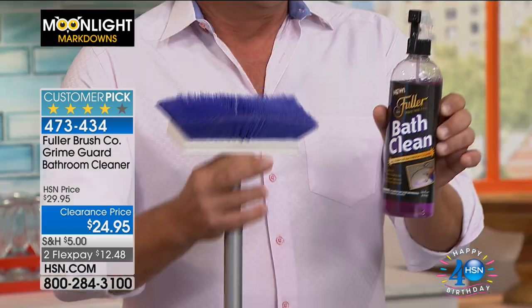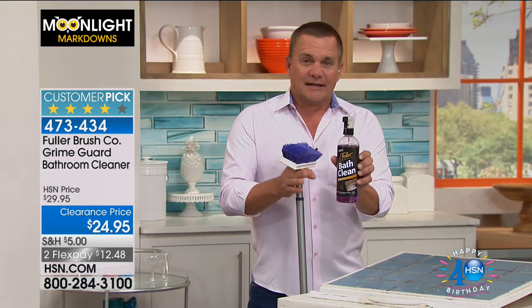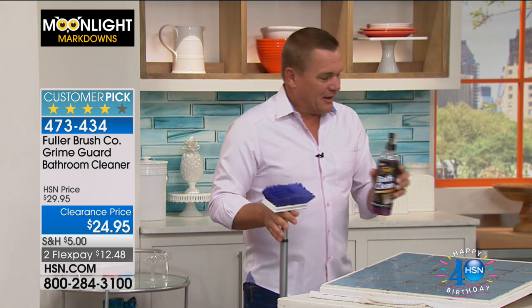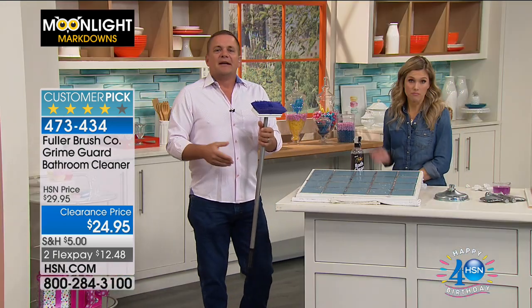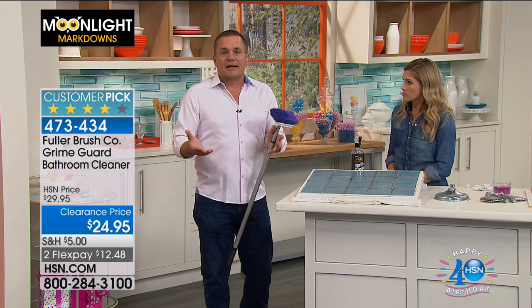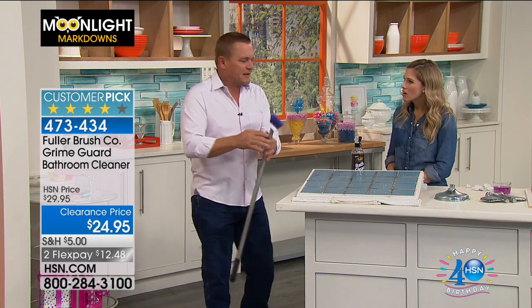The reason Bath Clean is so popular is, first of all, it does a great job of cleaning, but there are no abrasives. It has an ingredient called Grime Guard. If you're not familiar with Grime Guard, if you've ever done cooking with nonstick cookware, it's like having a nonstick bathroom — everything just slides right down. There's no soap scum, no hard water stains.